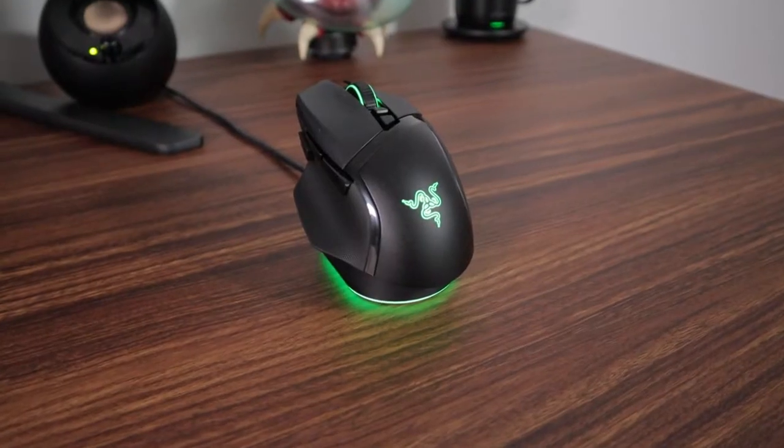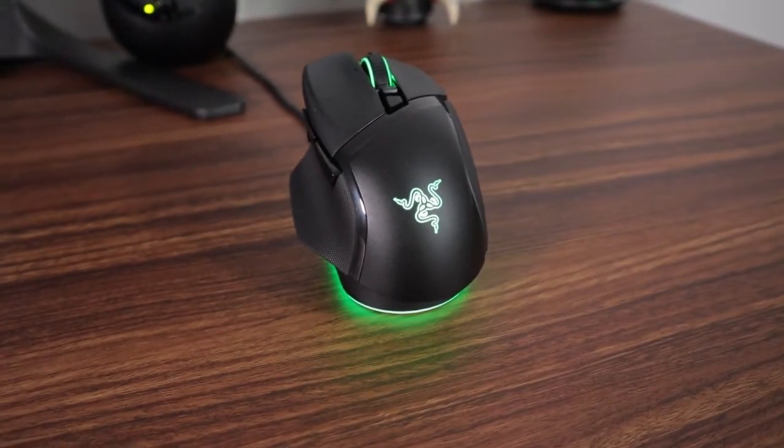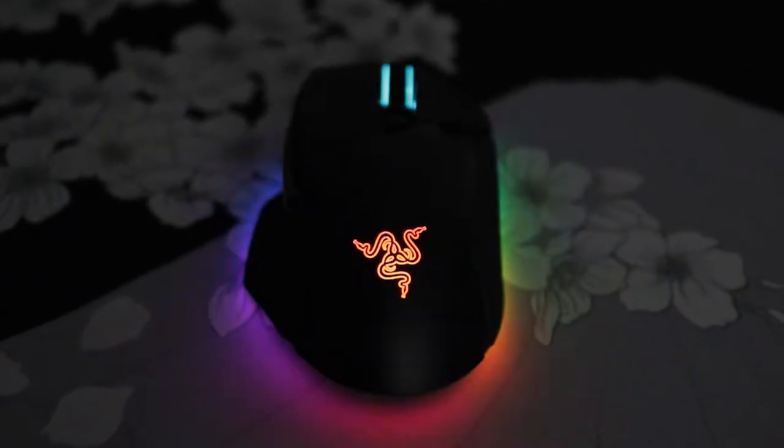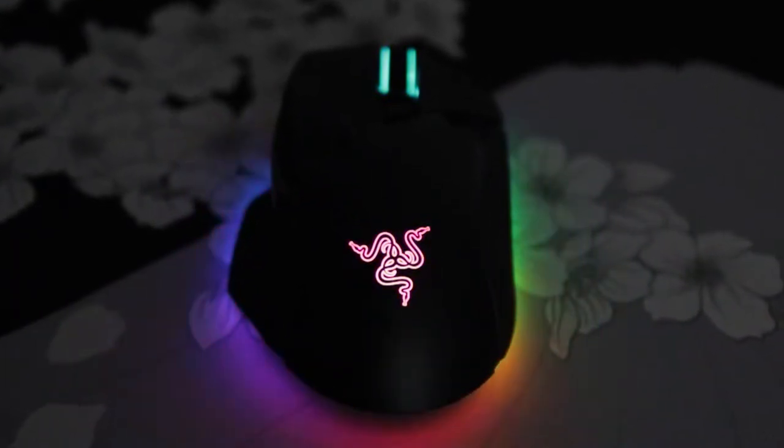In terms of shape, they didn't make any modifications to the shape or the outer shell really at all. It has the same lighting around the edges and it looks just super pretty. It's using the most recent V3 Razer optical switches, rated at 90 million clicks. But for some reason, Mouse 1 and 2 do feel a little lighter than the Death Adder V3 Pro and the Viper V2 Pro.